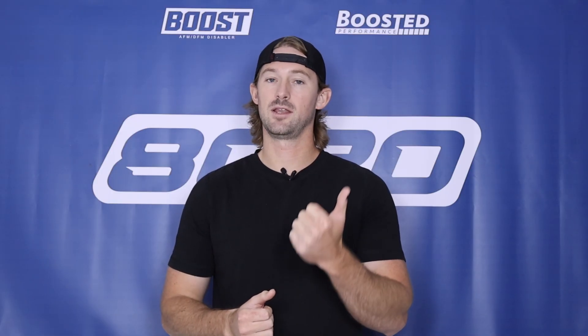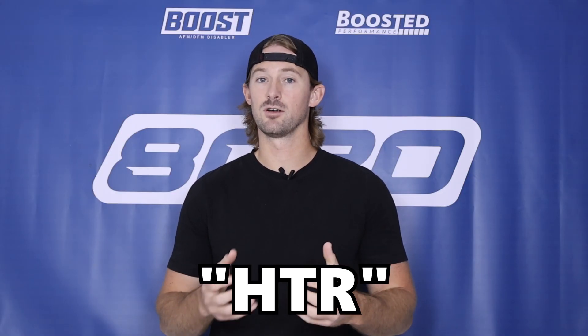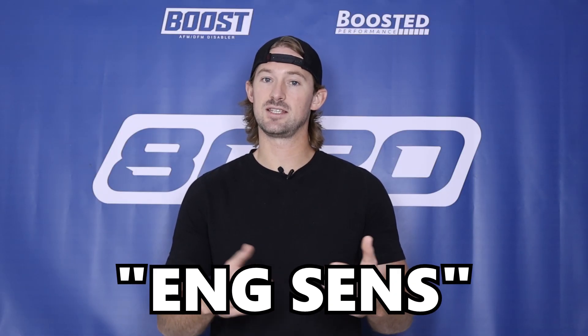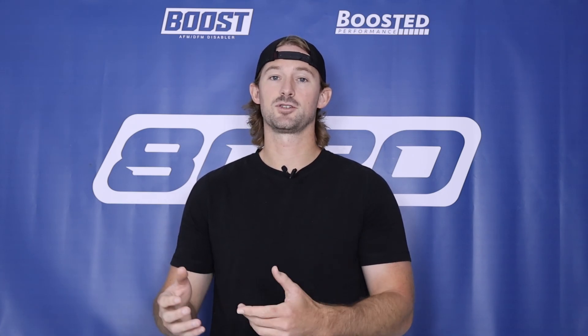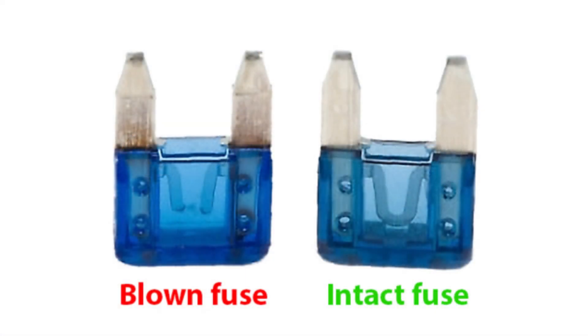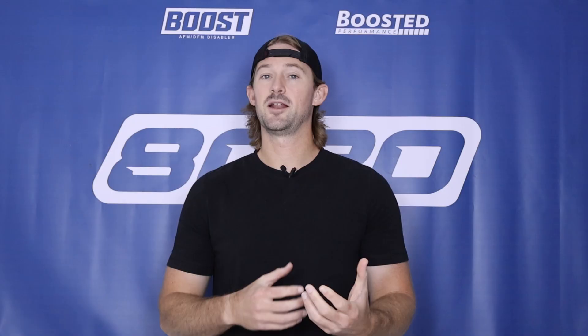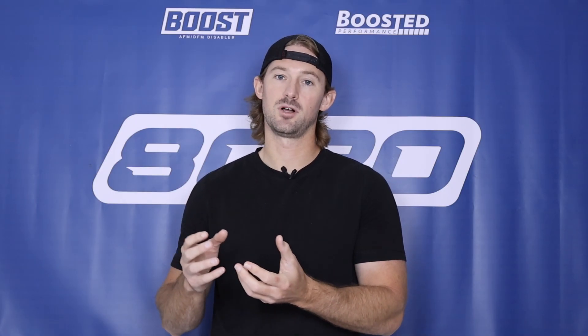The number one most common cause is a blown fuse. If you look at your fuse box diagrams you'll usually see something that says HTR for heater, O2 heater, or sometimes ENG SENS for engine sensor — that is usually the fuse for the heater circuit on the oxygen sensors. A lot of times the fuse just blows and that 12-volt current is not getting sent to the oxygen sensor, so the heating circuit inside doesn't work. If it's not a bad fuse, you probably have an issue with the heater circuit inside the actual oxygen sensor.